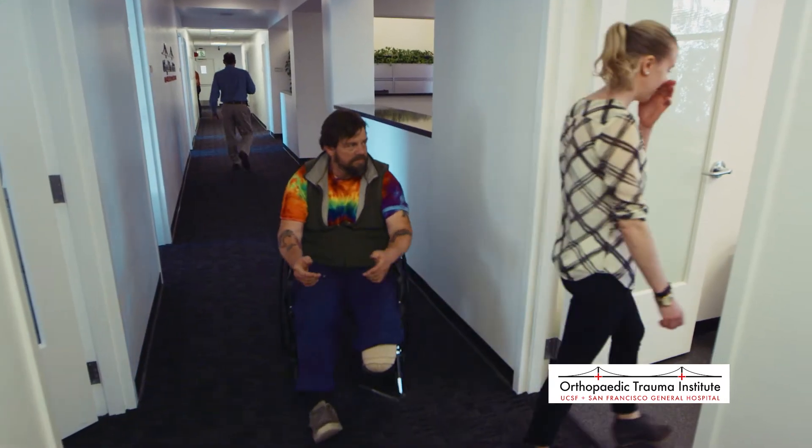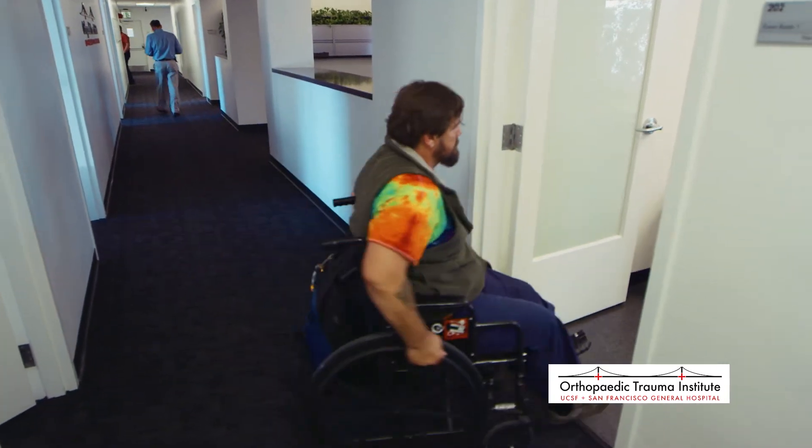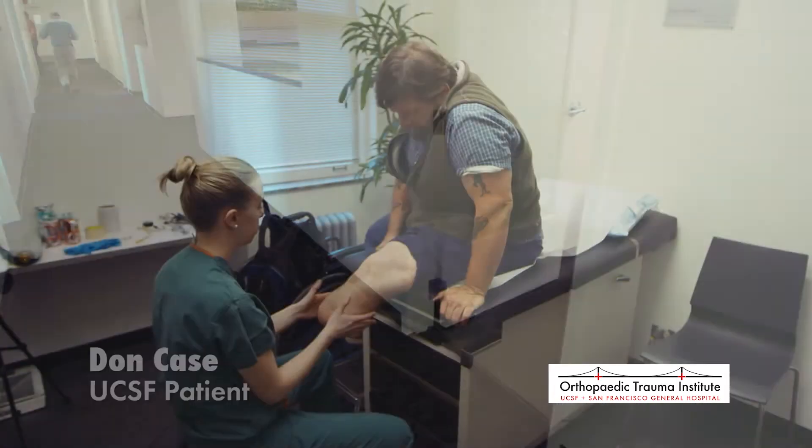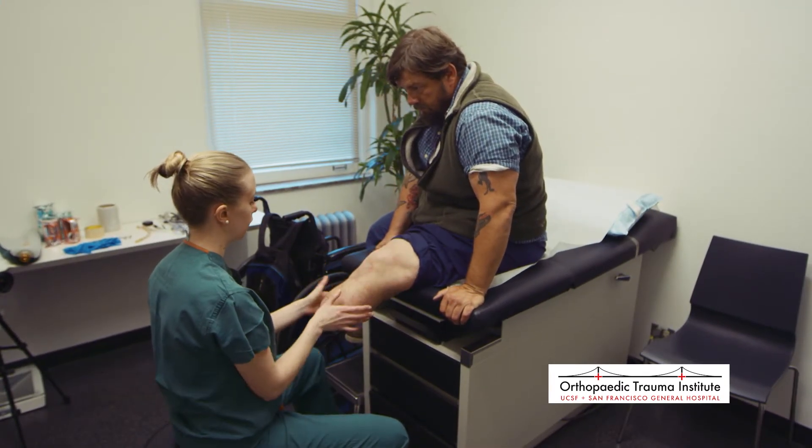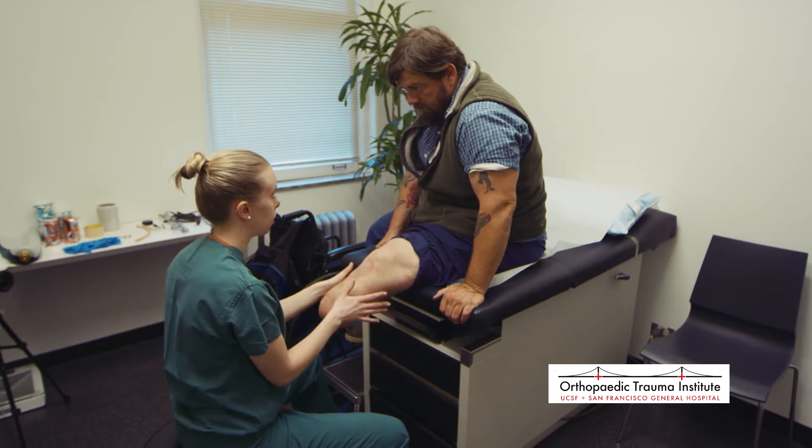Over the past several months, Hannah has been working with Don, a patient at UCSF's SFGH Orthopedic Trauma Institute. During these appointments, she begins to undertake the process of creating his new prosthetic limb.